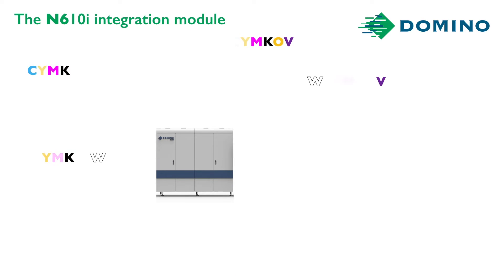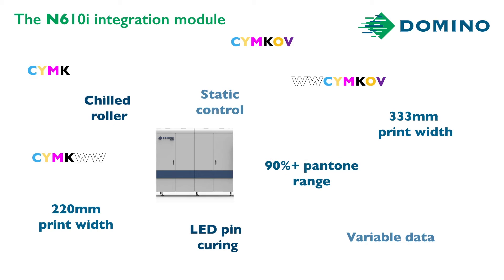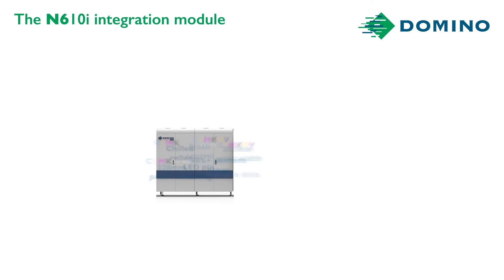Available in four, five, six, or seven colours, with variable data capability and a print width of 220 or 333 millimetres. I think I'll go for seven colours so that I can hit all those brand-owner colours.